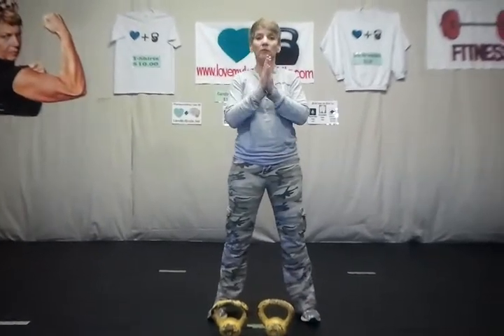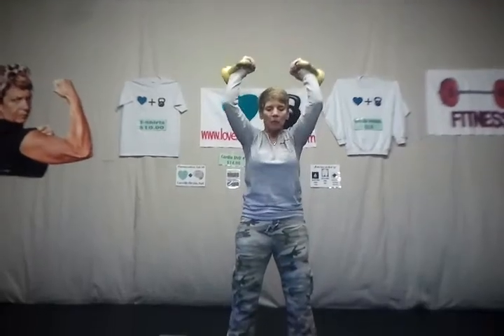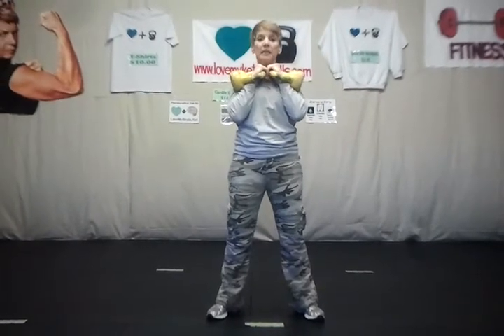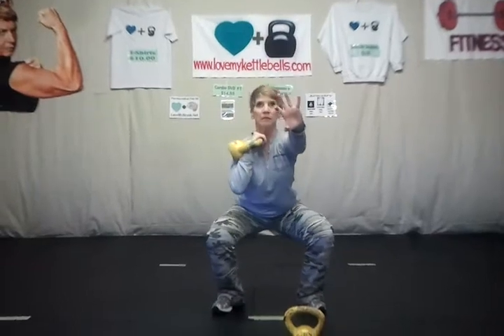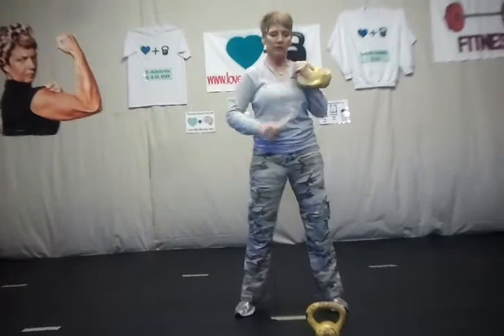Squat presses. What we're wanting to do this week is — if you have double bells, then you're going to double rack them. Come down into your squat, push up off the heels, and then pull down. You're going to do this in a series of ten, eight, and six. If you only have one bell, then you're going to do one side — five on one side — and then switch over and do the same amount on the other side. So five, four, three series if you only have one.